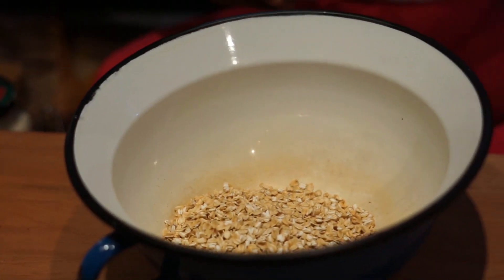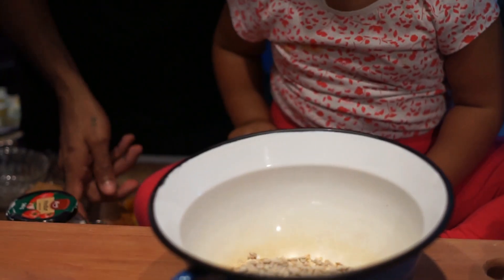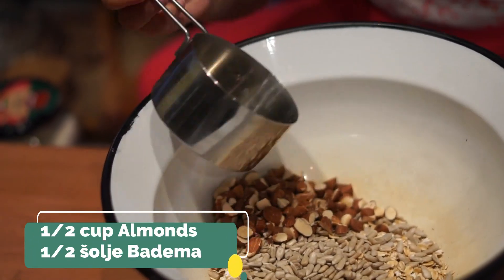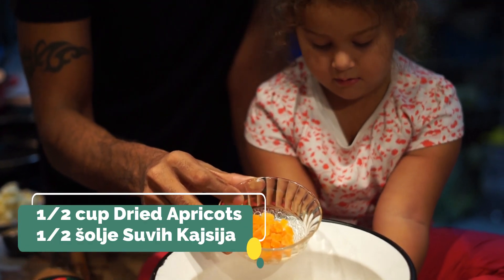Half a cup of sunflower seeds, half a cup of almonds, and half a cup of dried apricots.